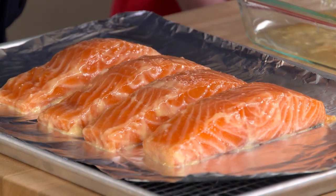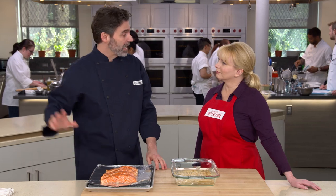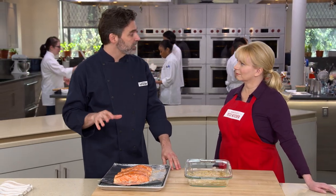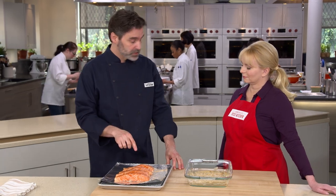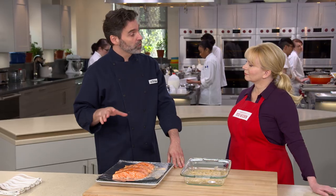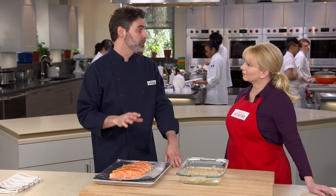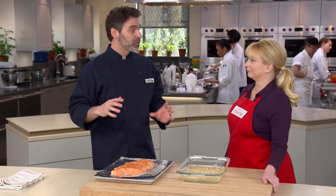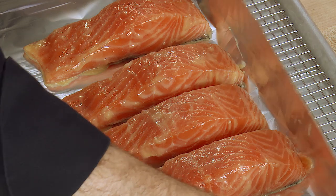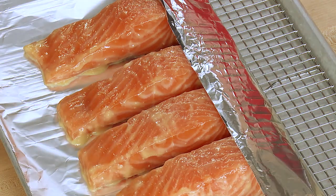I'm placing these skin side down with about one inch between them so they bake nice and evenly. I have the oven rack eight inches from the broiler and have preheated the broiler. We're going to cook the salmon for eight to twelve minutes until the internal temperature is 125 degrees for farm-raised salmon, or about 120 degrees for wild salmon. Broilers also vary oven to oven, so rotate as needed. The foil can also serve as a shield — if edges get too brown, flip it up over the corners.